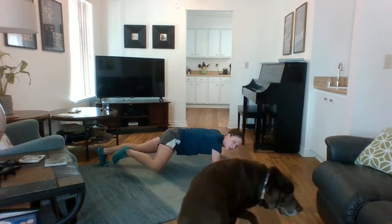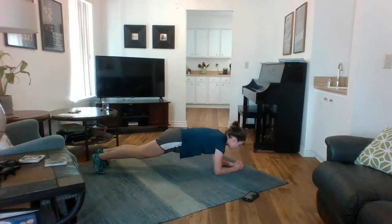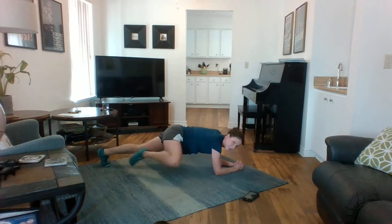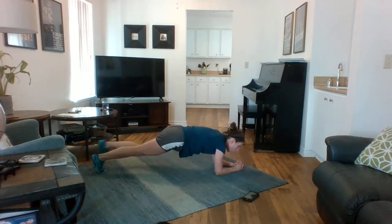From here, you want to try to imagine your knees are going to your shoulders. Your focus can be nice and down just in front of your hands here. And we are done in three, two, one.